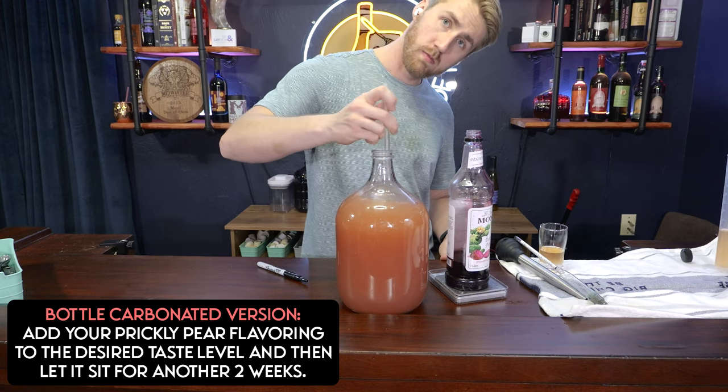Your bottle-carbonated version will now go through a secondary fermentation — the yeast are going to take the sugars in the syrup and start fermenting again, and that's okay. You could throw the prickly pear syrup in at the beginning, but you might lose more flavor from a vigorous primary fermentation. The secondary fermentation is less vigorous, so you lose less flavor. Let it ferment again — it might take another two weeks. Once things settle at the bottom, rack it again into a new container to get off any sludge or sediment, still keeping a little bit of yeast.